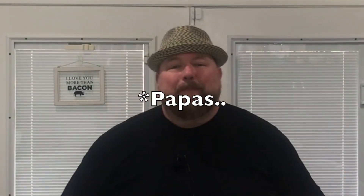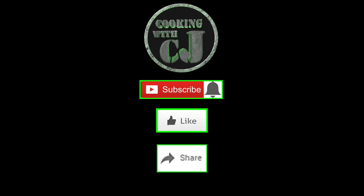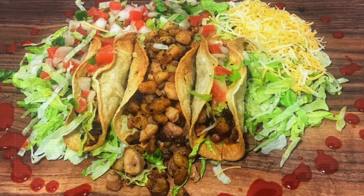Guys, we're making pollo y papa tacos in my new wave Brio, coming up. What's up everybody, welcome to Cooking with CJ. I can't believe I got through that bumper. Pollo y papa tacos — chicken and potato tacos.